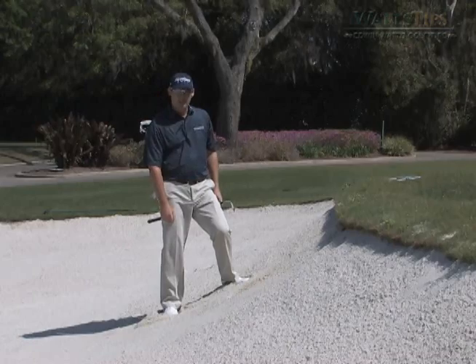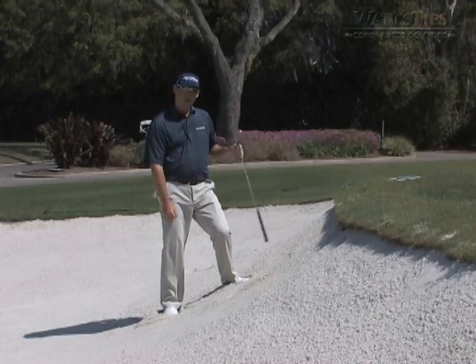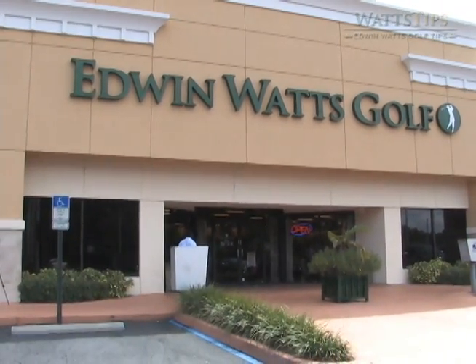About a 10-footer for par — we should be able to make that. That's your Edwin Watts tip of the day. Visit your local store for more help with your game.